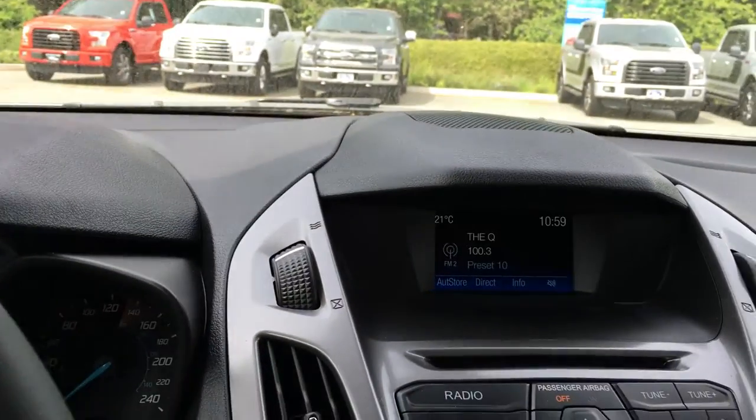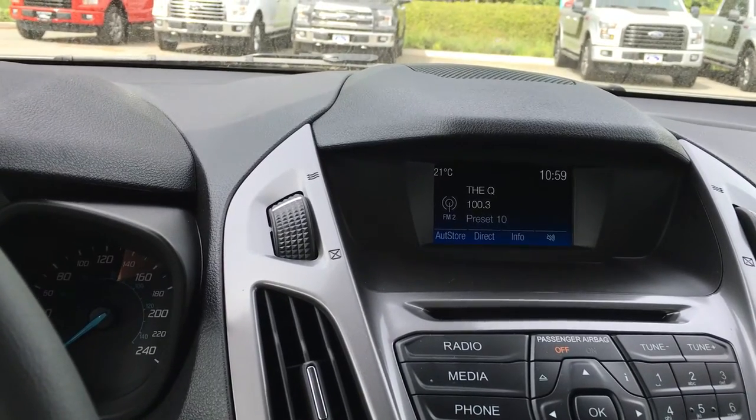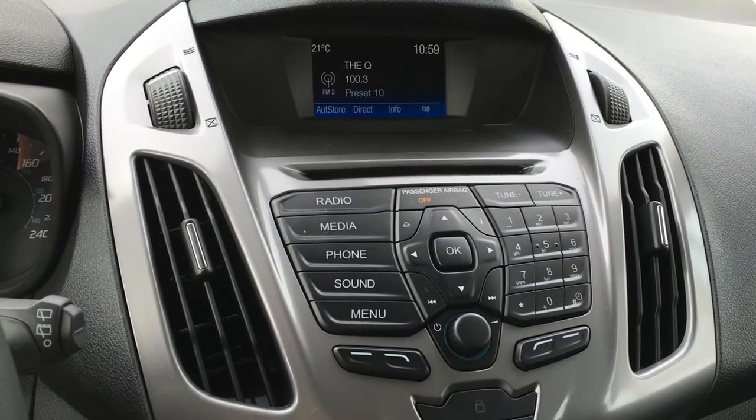Right beside the steering wheel, you've got your media center with CD, AM, FM radio, as well as the ability to hook up via Bluetooth, line-in, or USB. The keypad buttons as well as the CD player are located in this system right here.